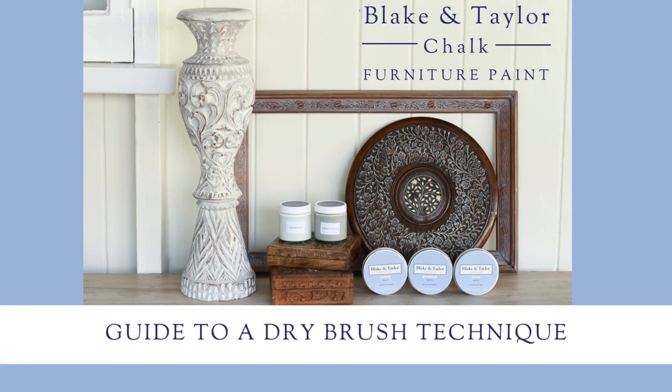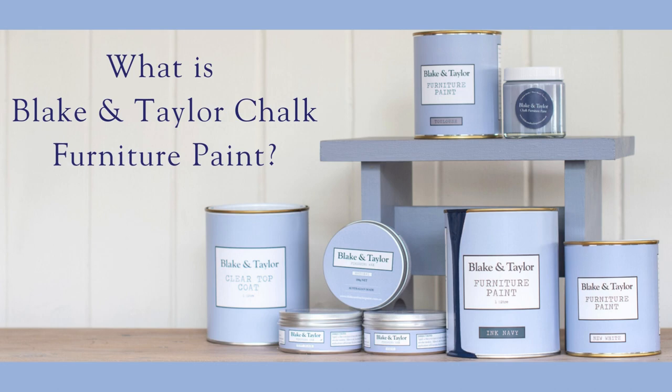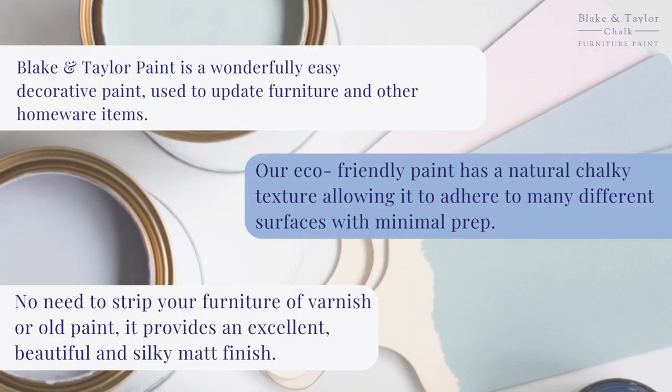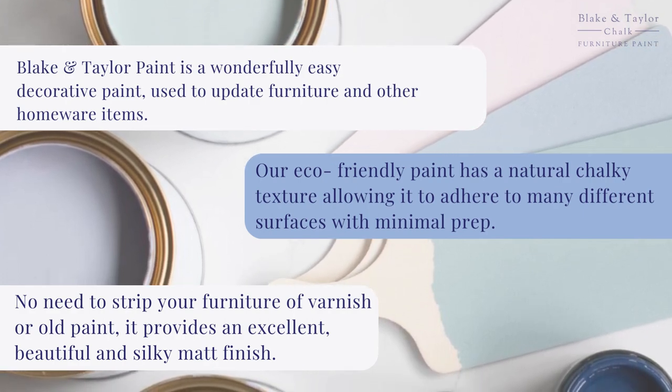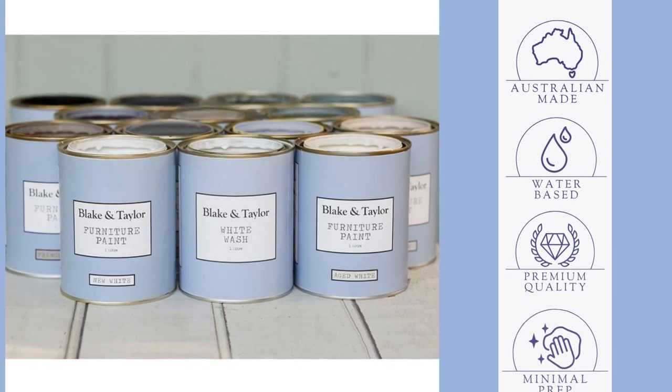Welcome to the Blake and Taylor Guide to a Dry Brush Technique. What is Chalk Furniture Paint? It's an easy decorative paint that adheres to a number of different surfaces with minimal prep. Australian made, premium quality and water-based.